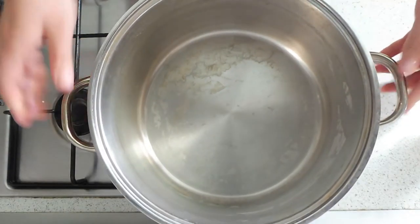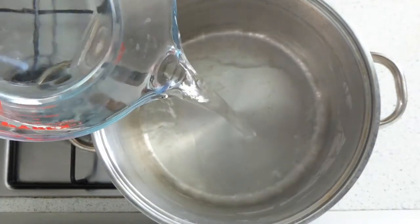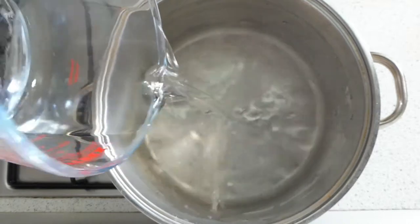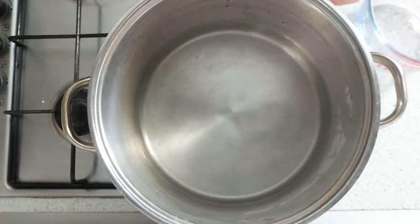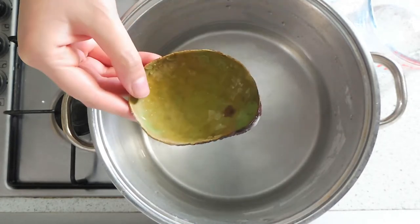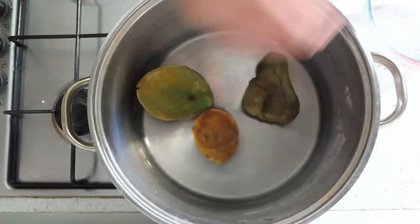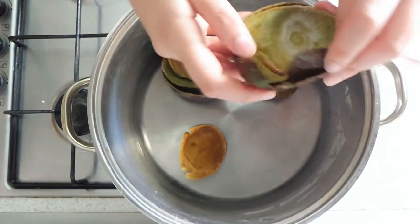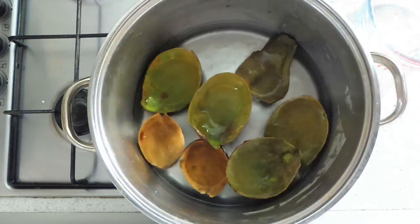We start by putting a pot on the stove and pouring enough water, then we put the avocado skins. I have put too many avocado peels because we love guacamole, but with four or five you can get the same result.